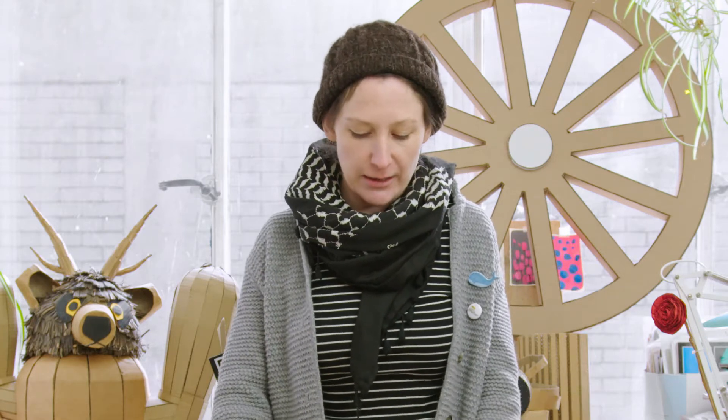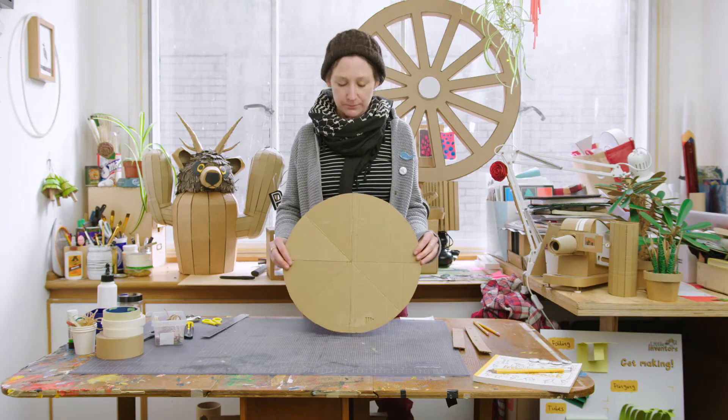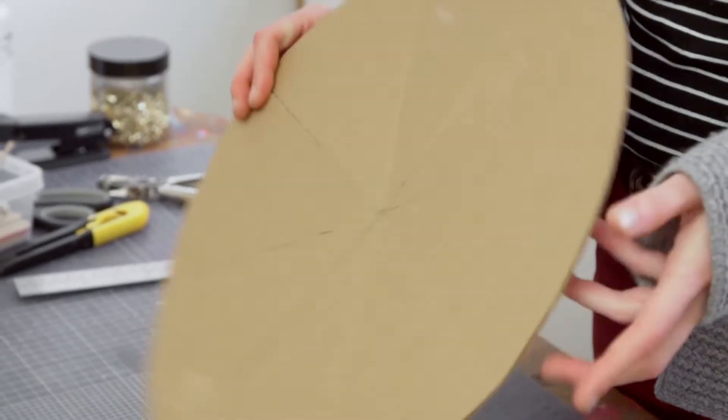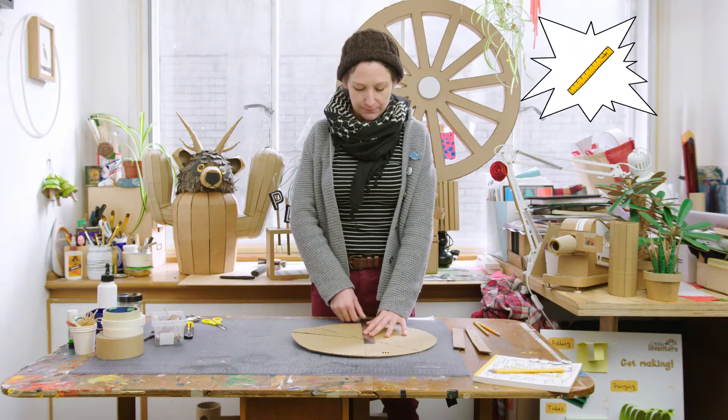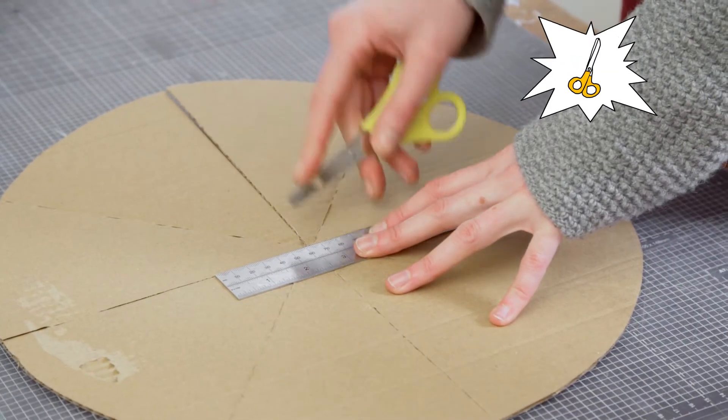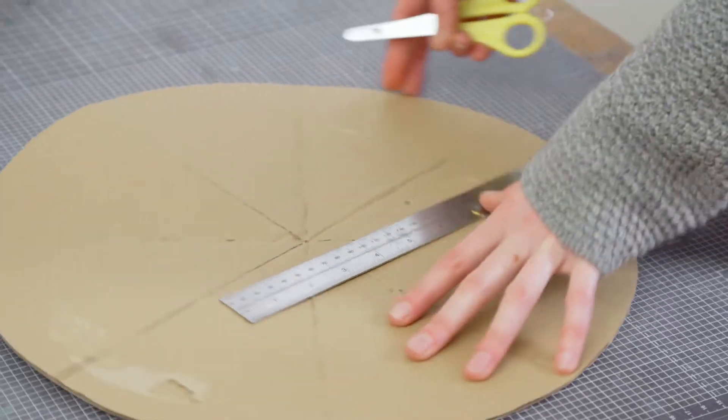One of the things you can do now that you've made your circle is turn it into a cone. I've cut out one of the circles I've drawn, and then what I've done is used the scoring technique we did earlier. I've gone around with a ruler, going from the middle of my circle using a pair of closed scissors, and pushed down.